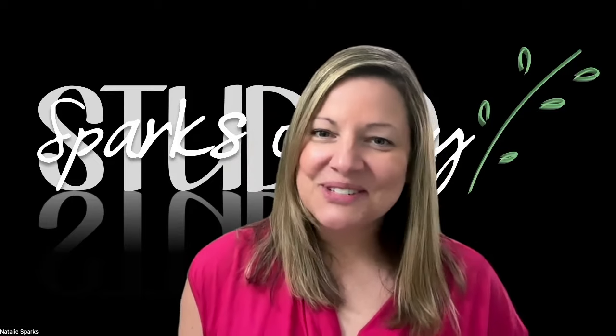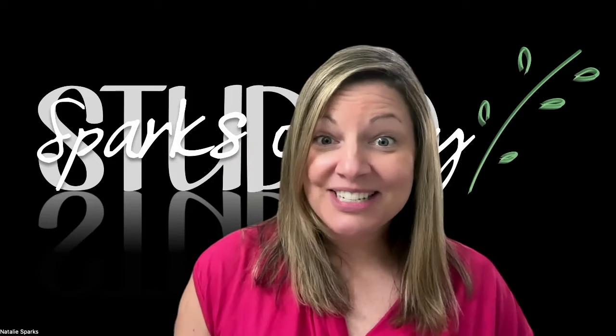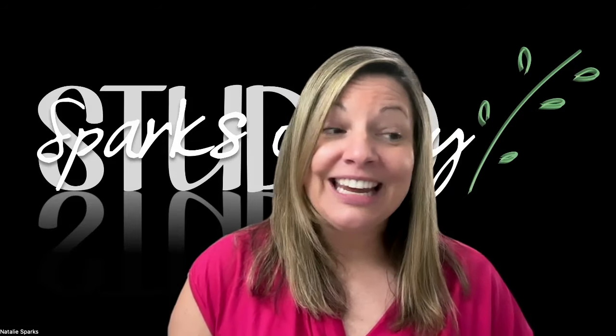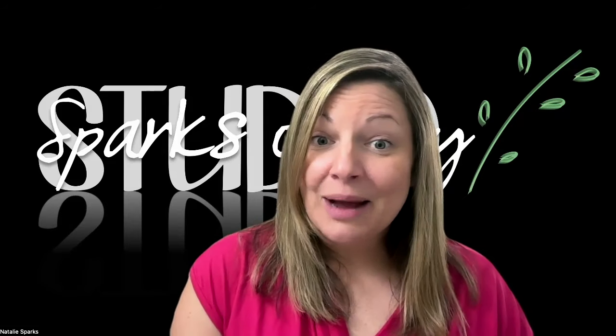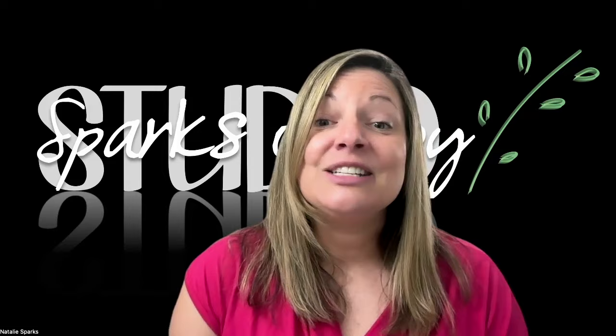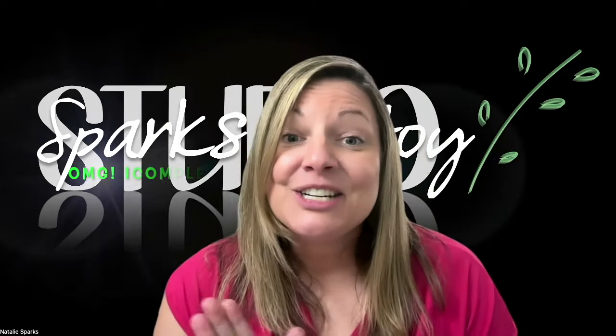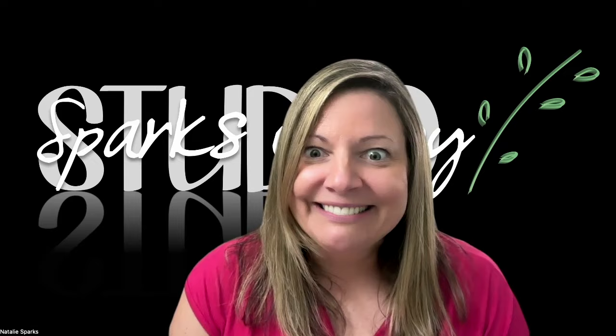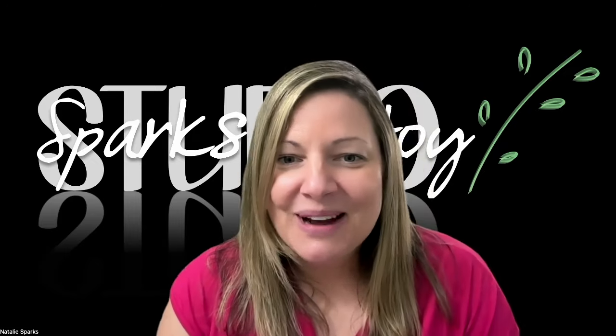Hi, this is Natalie with Sparks of Joy Studio. Welcome to my channel. In today's video, I am going to be participating in a collaboration that is brought to us by Shabby Meets Bling and Repurpose My Way.